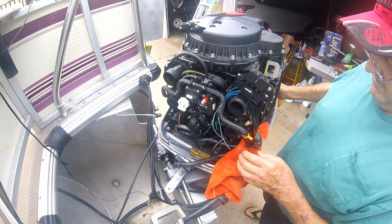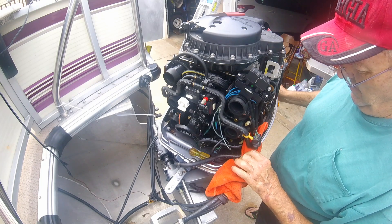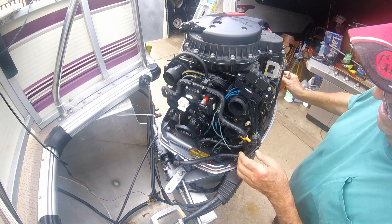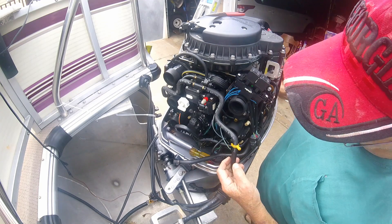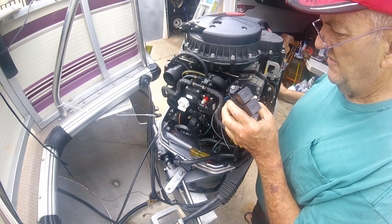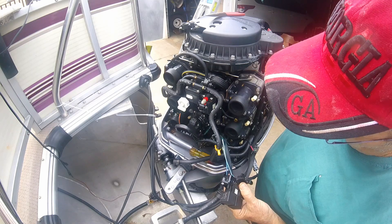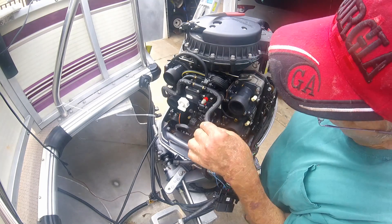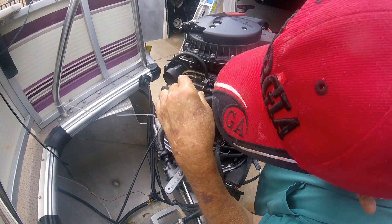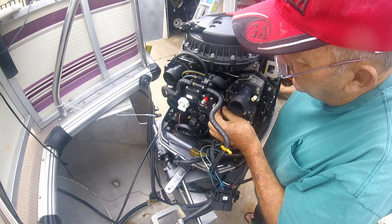Alright, the fitting did come out — it was in that line. Let's take stock of where we are. That's out of the way, and this is about to be out of the way. Got that plastic hose clamp off that I couldn't get a while ago.